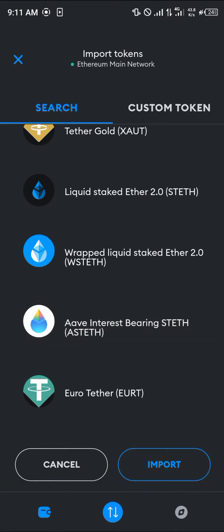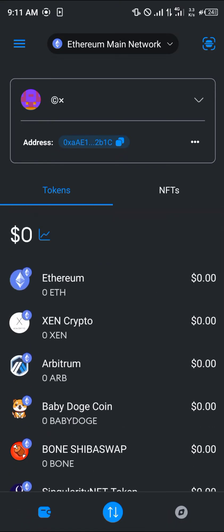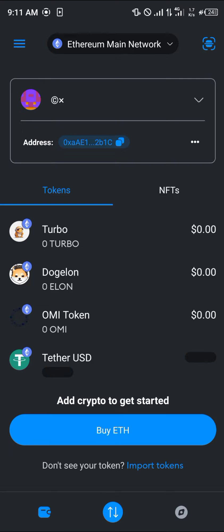Scroll down and click on Import. Now that we've got Tether on our MetaMask, your next step would be to make sure you've got either Ethereum here or a means to buy the Tether. So click on this Tether.